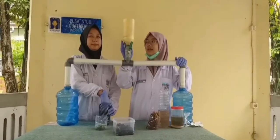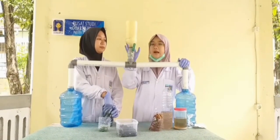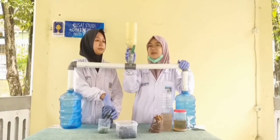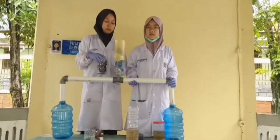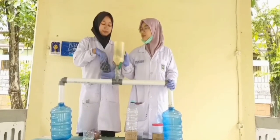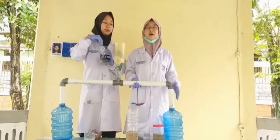Untuk alat penyaring yang paling atas, bagian bawahnya itu disimpan kapas. Kapas ini berfungsi sebagai alat penyaring partikel-partikel kecil dari penyaringan limbah. Untuk lapisan kedua dari bawah, kita isi dengan arang aktif. Arang aktif ini berfungsi sebagai penjernih limbah yang mau kita olah.